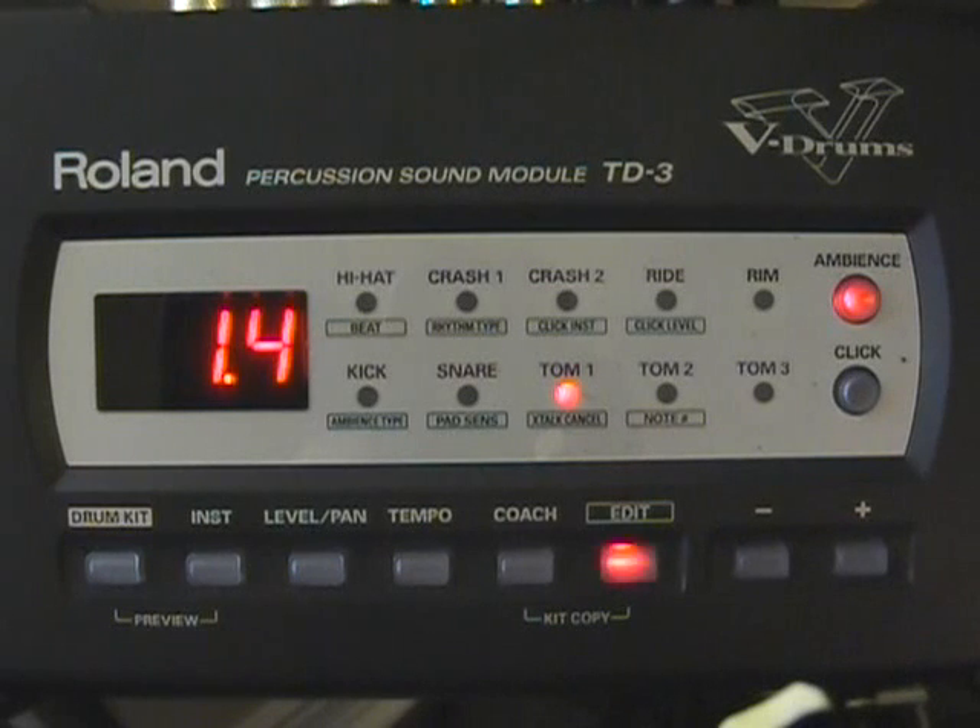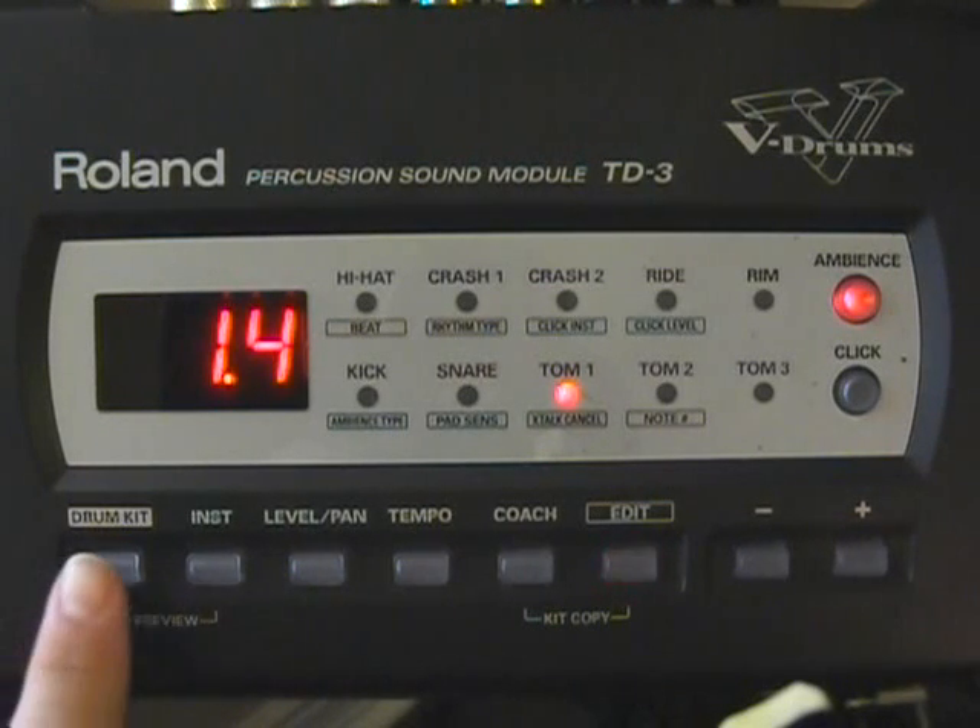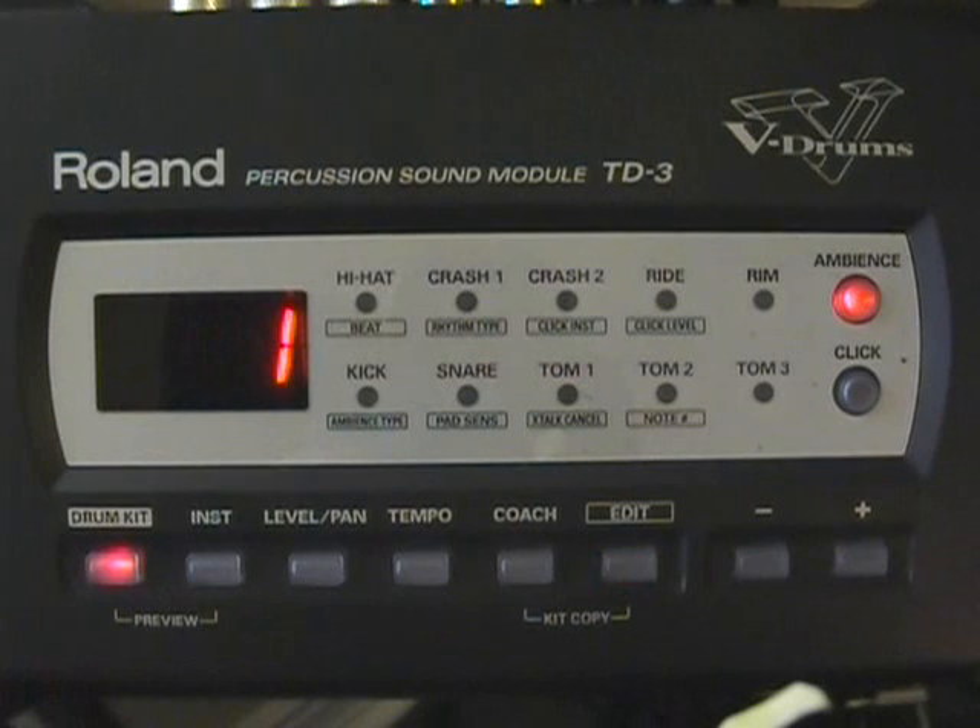Once you've made all the adjustments to your module, you're just going to press the Drum Kit button. It's going to take you back to your original drum kit and it's going to save all of those settings. That covers the settings for the TD-3. If you have any questions, please join us online on the Pentech forum. You can access it through Pentech's website, Pentechworld.com. Until then, take care. Keep drumming.